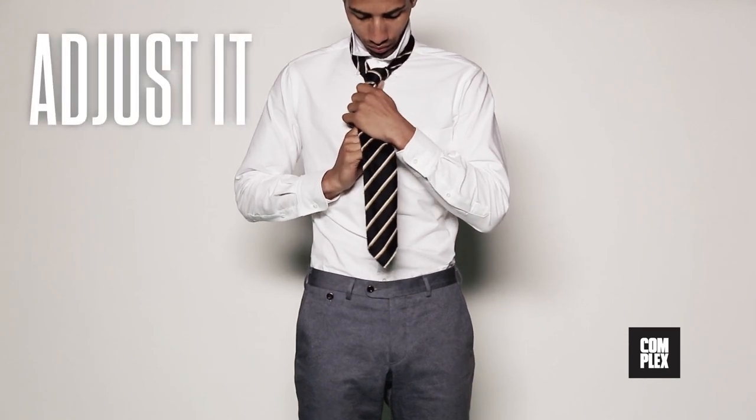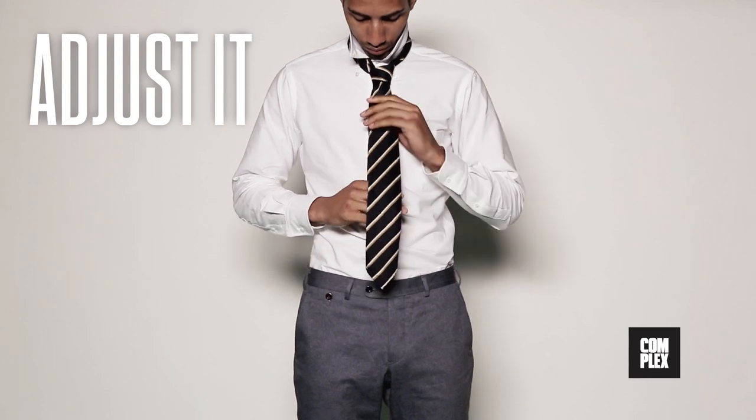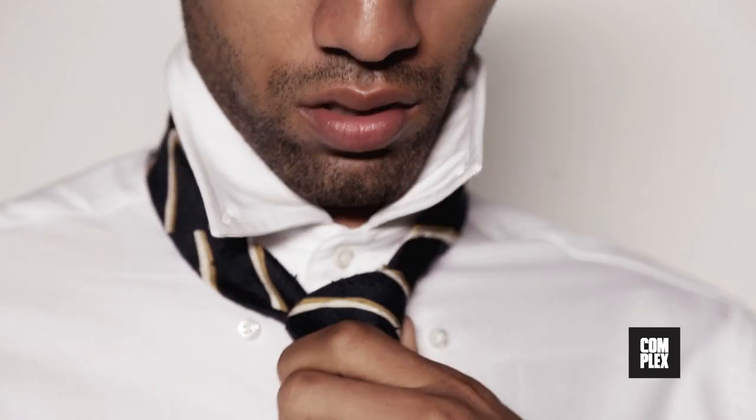Now all you have to do is adjust it. Pulling down on the wide end tightens the knot, while messing with the small end modifies the fit of the knot around your neck and the length of the tie.